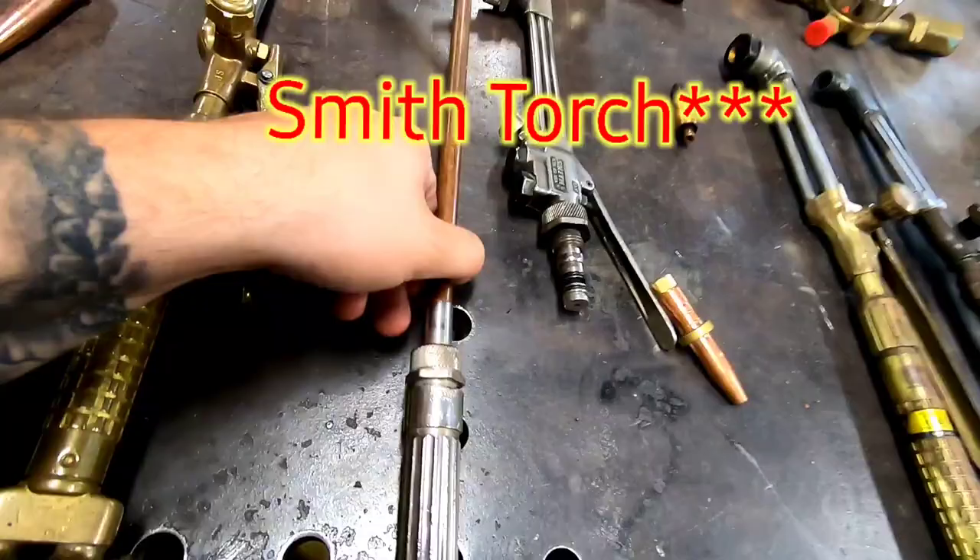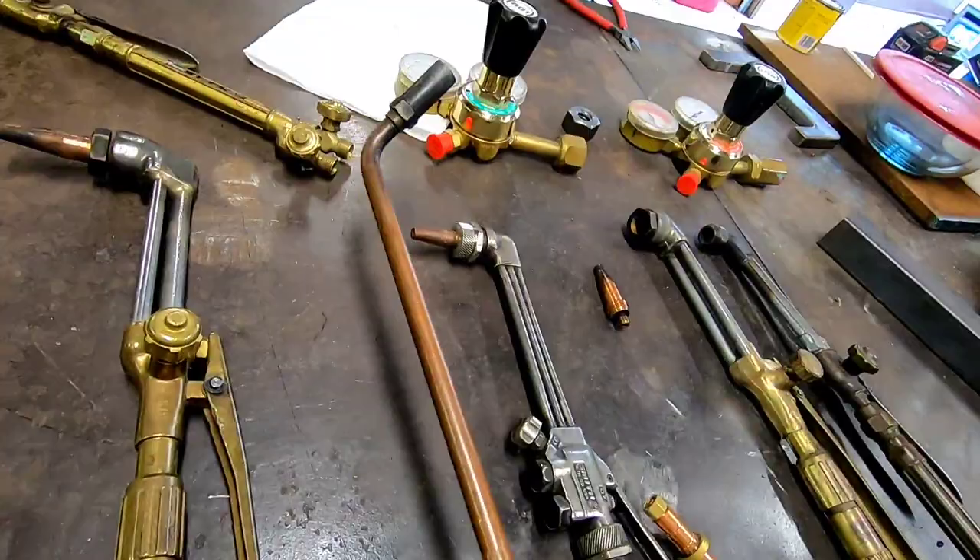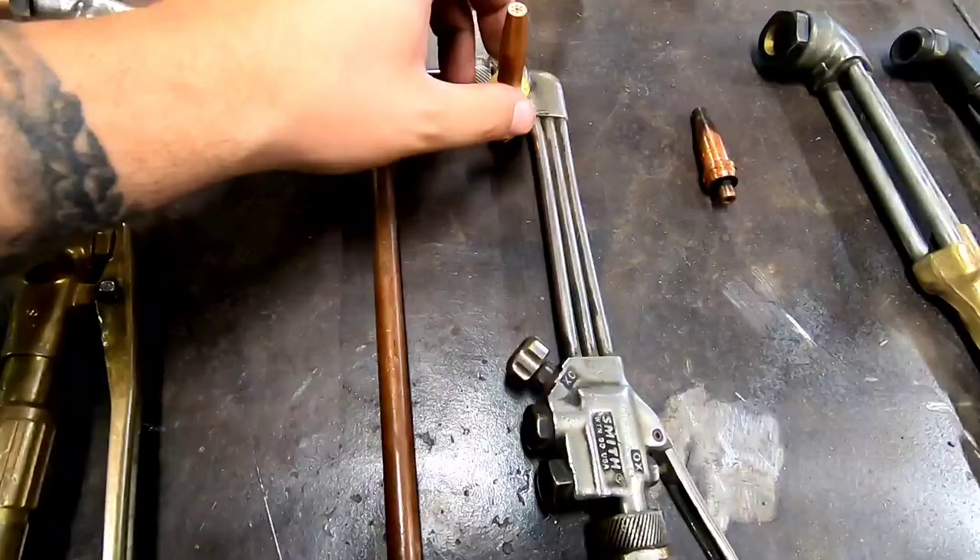Next up is a Victor that was given to me. I got a rosebud and a cutting torch head for it. I leave the rosebud on for rosebud needs. This one worked fine — didn't have to get it rebuilt. I have tips for it in case I need it as a backup.